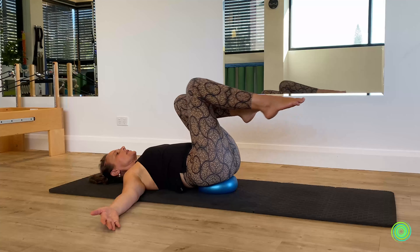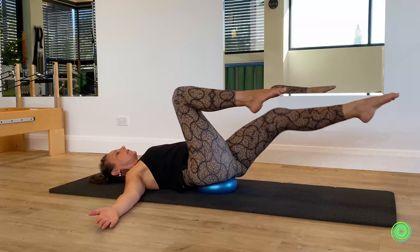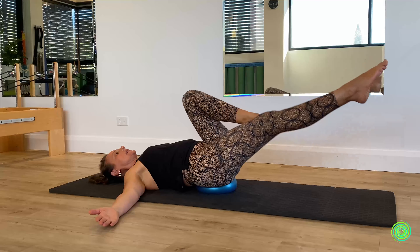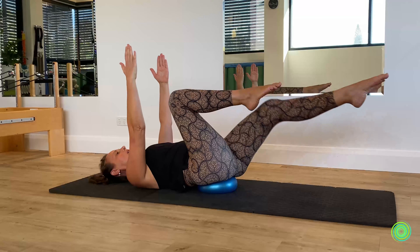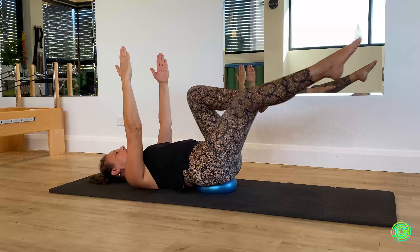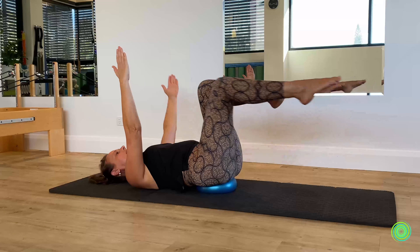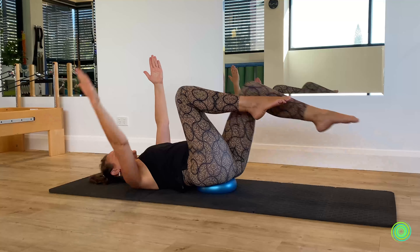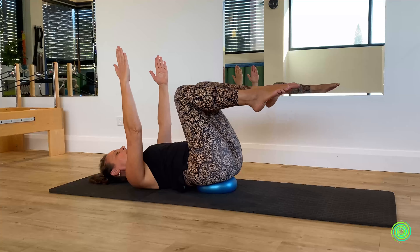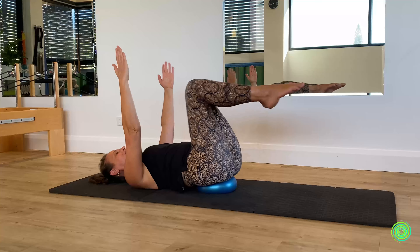Switch again to the other side as you reach away. Now we're going into a single leg stretch motion — slide one leg out and pull the other leg in, trying to do this with as little shift as possible through the ball. To make it more challenging, bring your arms up towards the ceiling. If you can hold everything steady and still move the legs, you're doing well. For even more coordination, opposite arm reaches out to the side as the leg goes out, then switch over — keeping one leg and one arm steady while the opposite sides move.